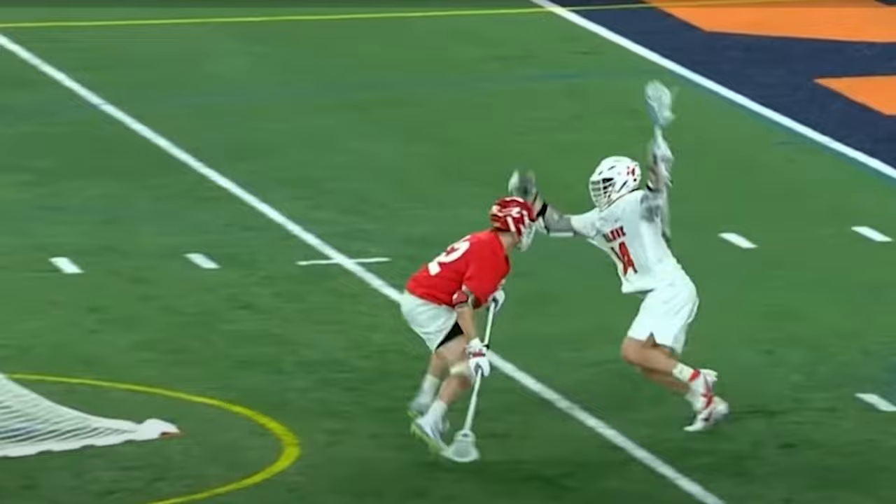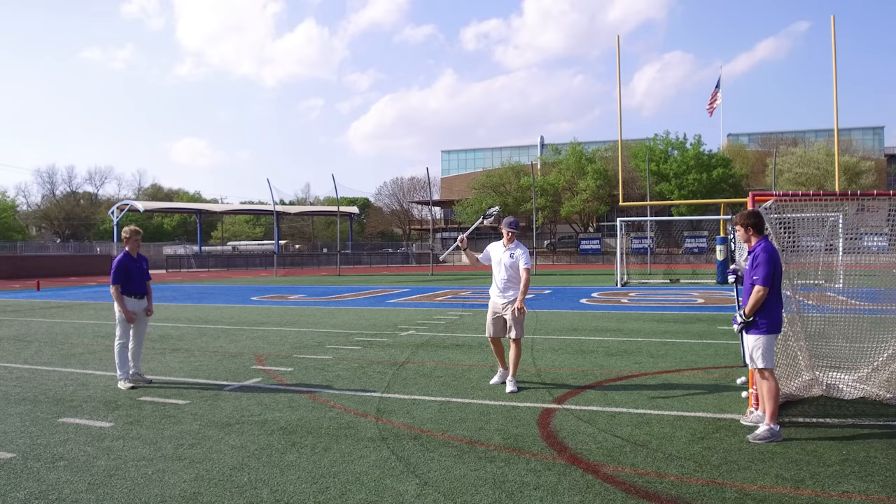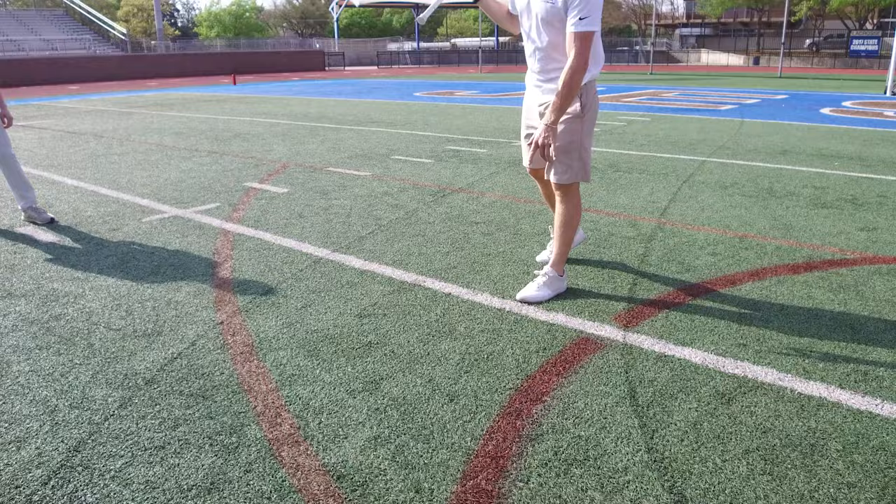This is an example of the wraparound shot — an impossible shot to defend. Coach Miller here with B2B Lax. We're talking about a couple things on the field; we showed you some clips of college games. These are the hardest types of shots to defend. I'm calling this one the wraparound shot, when you're basically right at GLE where it intersects with the crease.